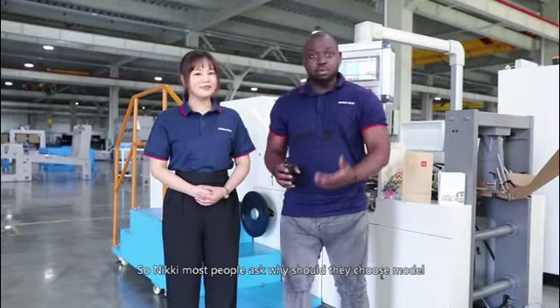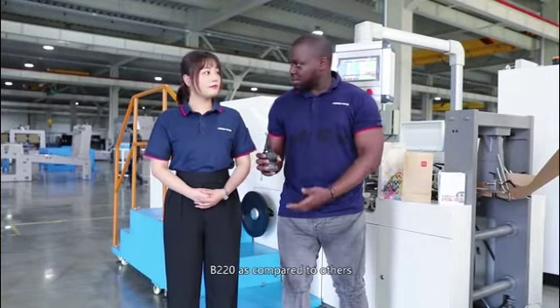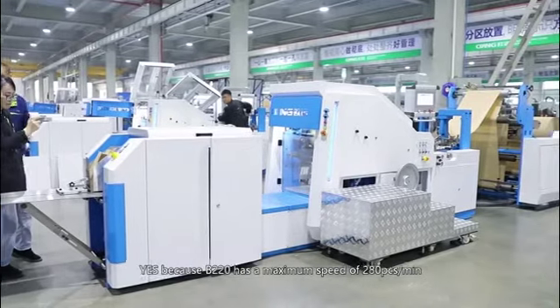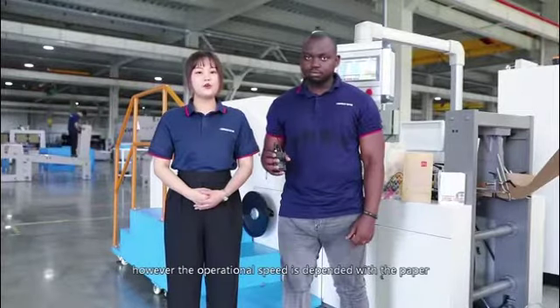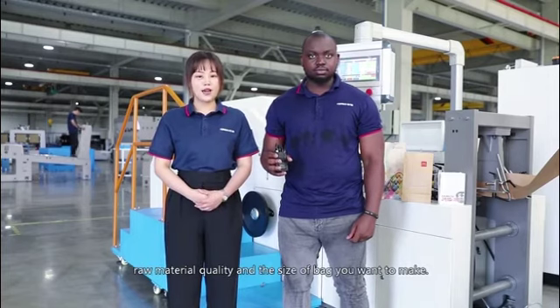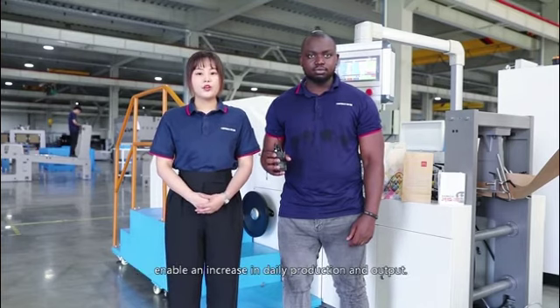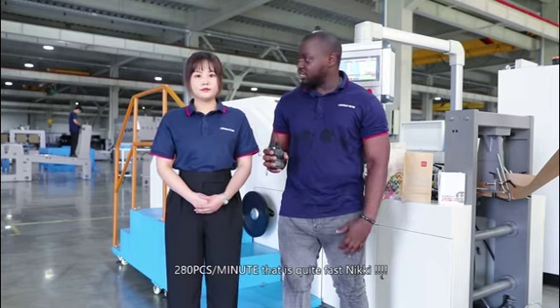Nikki, most people ask why should they choose model B220 compared to other models? Because B220 has a maximum speed of 280 pieces per minute. However, the operational speed is dependent on the paper roll material quality and the bag size you want to make. The high speed enables increased daily production and output. 280 pieces per minute — that's quite fast!